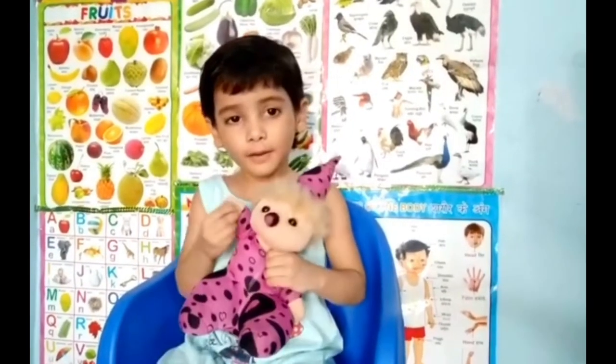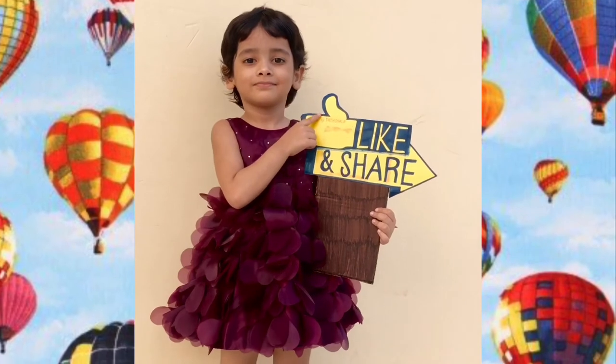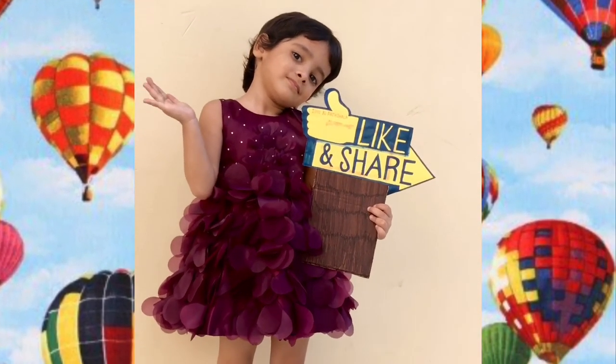Please like and share my videos. Bye-bye!